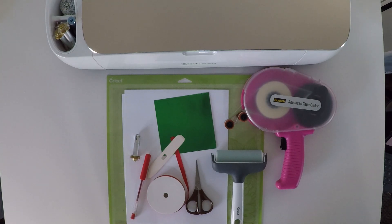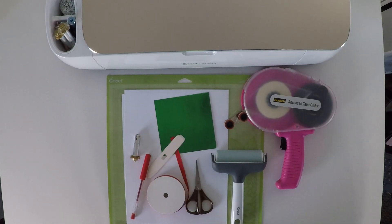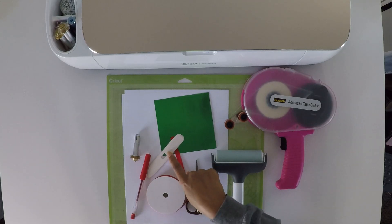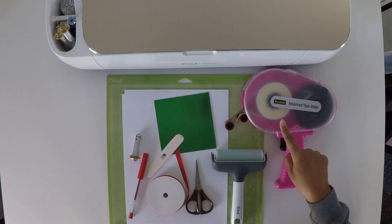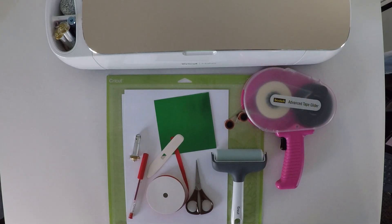Let's take a look at the materials for this project. I'm going to use two pieces of white 65 pound card stock, one piece of green foil card stock also 65 pound, some ribbon, scissors, a bone folder, a Cricut ink pen, a Cricut scoring wheel, my brayer tool, the green standard grip Cricut mat, adhesive — I'm going to use this ATG — my Cricut Maker, and a design. You ready? Let's make it!